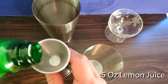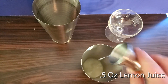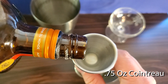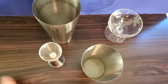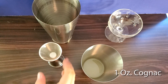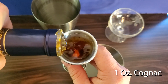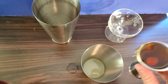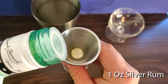First put in your half an ounce of lemon juice, then three quarters of an ounce of cointreau, followed by one ounce of cognac, finally one ounce of silver rum.